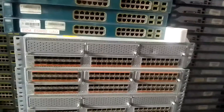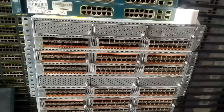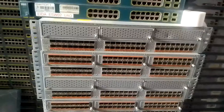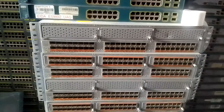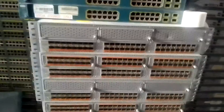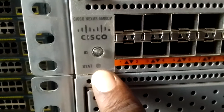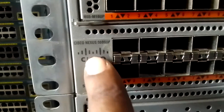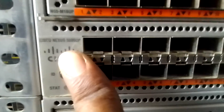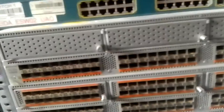Today we're talking about a Nexus switch - specifically the Nexus 5596 UP. I want to tell you the booting process and how to know if this switch is good or bad. Without using the console, I want to show you how to determine this through the light indicator at the front.